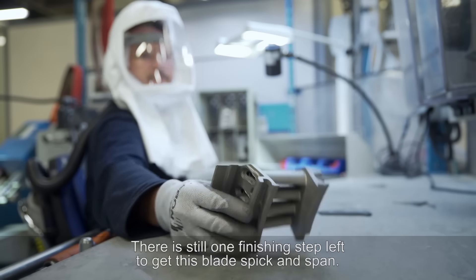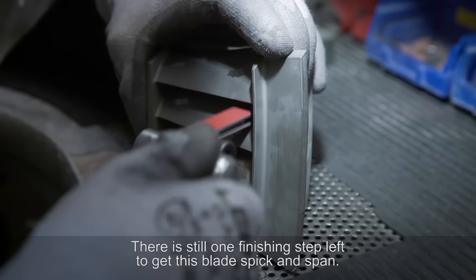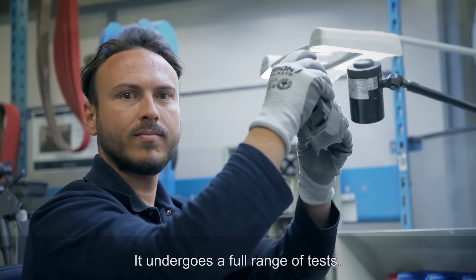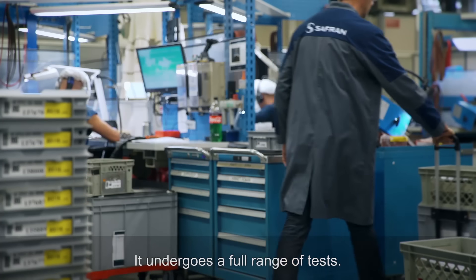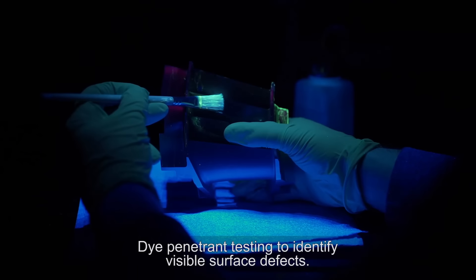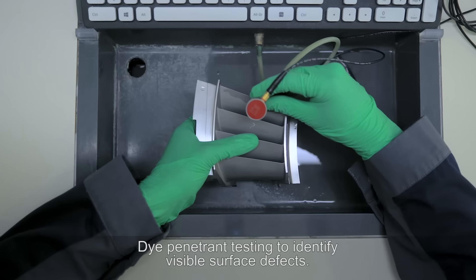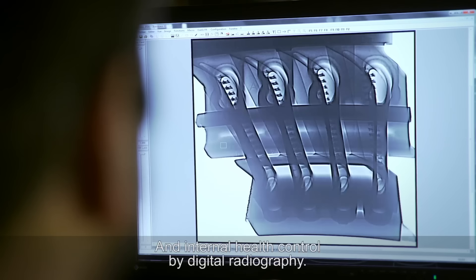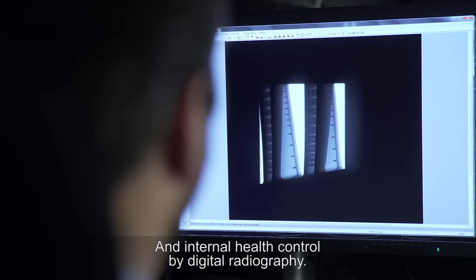There is still one finishing step left to get this blade spick and span — but is this part compliant? It undergoes a full range of tests: macro control to inspect the grains, dye penetrant testing to identify visible surface defects, ultrasonic thickness control, dimensional inspection, and internal health control by digital radiography.